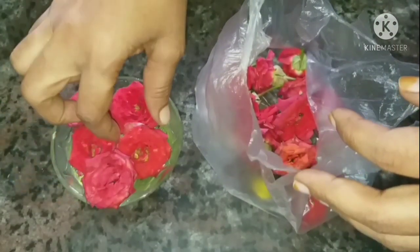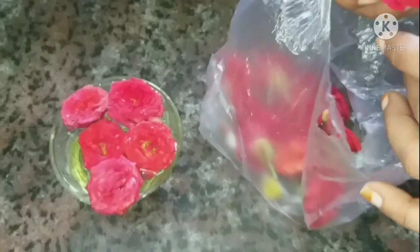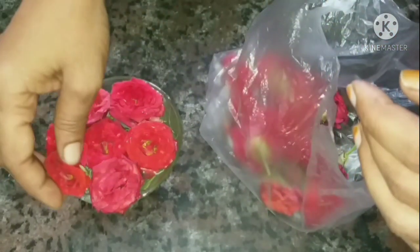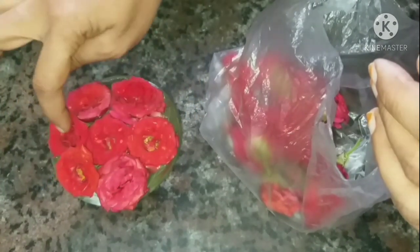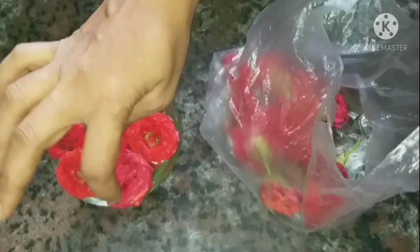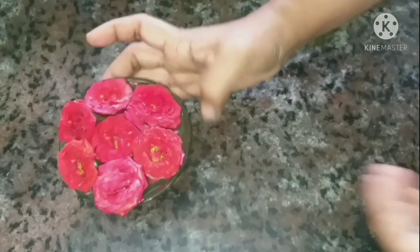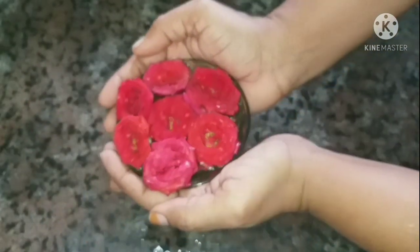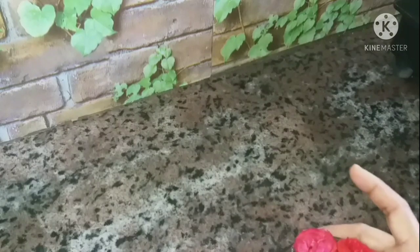It will be yummy and delicious. We will arrange the roses in the kitchen. The roses and lavender are very fresh. The kitchen is very fresh.